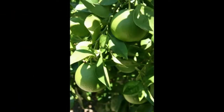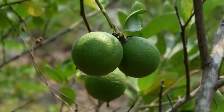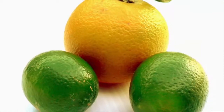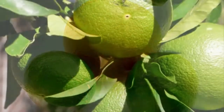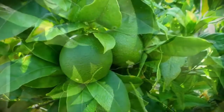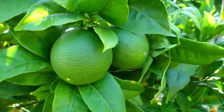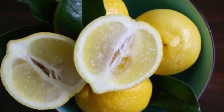Step three: preparation of the planting hole. Once the planting area is ready, make a planting hole sized 50 centimeters by 50 centimeters by 50 centimeters. After the hole is made, let it be exposed to sunlight for approximately two to three days to kill bacteria. Then prepare a planting media mixture of soil with compost or fermented manure and also chaff to close the planting hole.